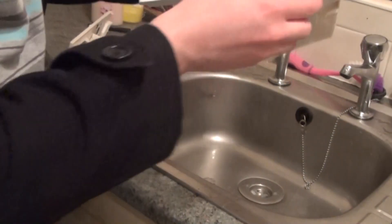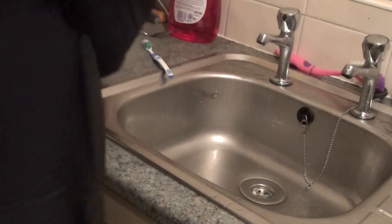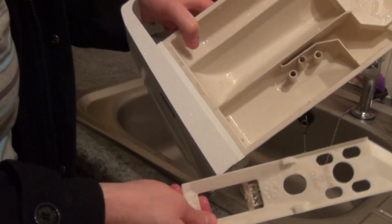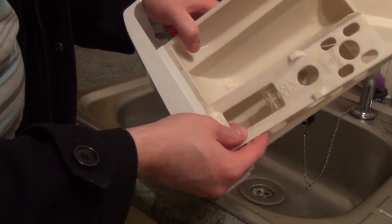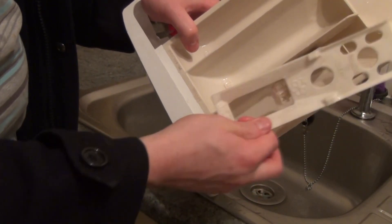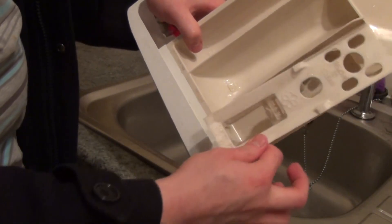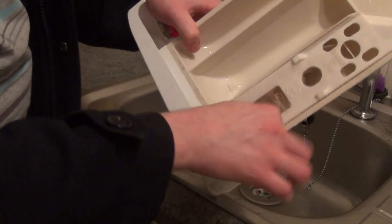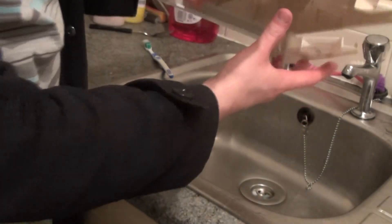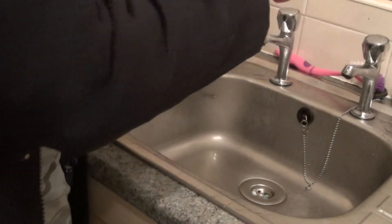We've now got a much cleaner drawer overall — quite like new. Finally, you want to get your softener grate, and you'll find it only goes on with the two bigger holes. The bigger hole goes towards the front, the small hole towards the back. That's it — it doesn't clip in, it just sits in. There we are, ready to put back into the machine.